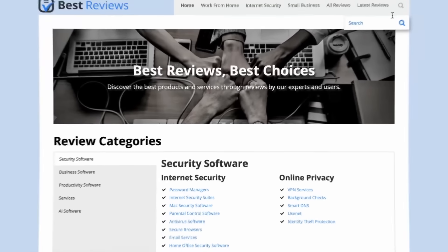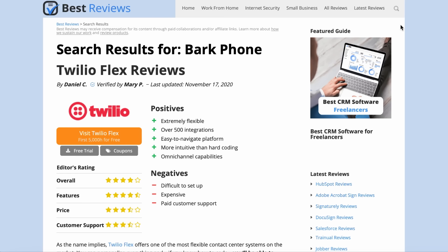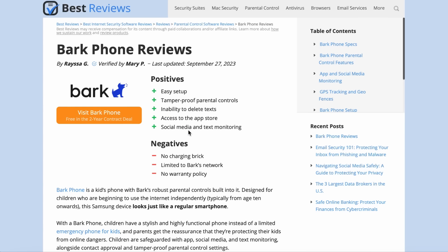Are there any questions left about Bark Phone? Be sure to check out our up-to-date written review at bestreviews.net. Thanks for watching our video review. If you enjoyed it, please give it a thumbs up and leave us a comment down below if you have any questions. For more reviews and other videos, be sure to subscribe to our YouTube channel so you'll be notified of future videos. See you next time!